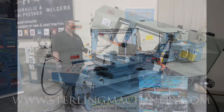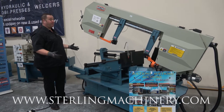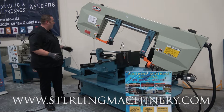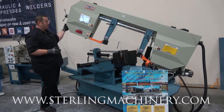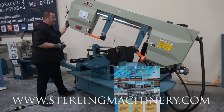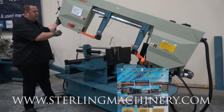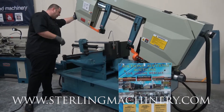This is the Bailey BS 24SA DM — meaning double miter. Obviously a pretty big saw. This will do 18 by 18 capacity at 90 degrees. It's really simple and easy to move for the size of this machine. You can see it goes both ways — make your cut, mitered back the other way, make your other cut.